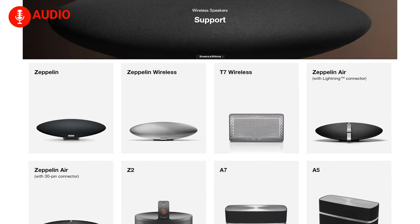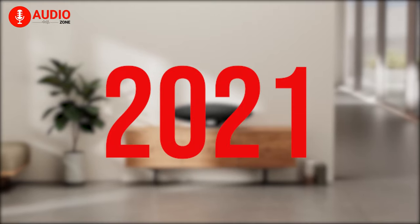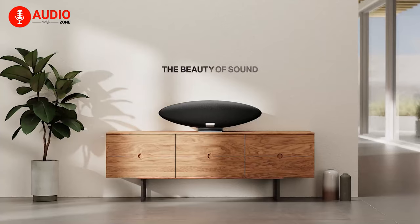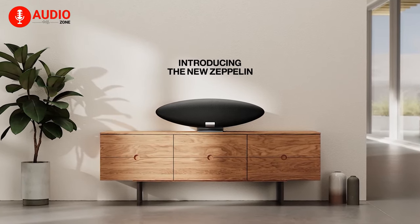But after that, the Zeppelin series was discontinued. And finally, now in 2021, Bowers & Wilkins has updated their iconic Zeppelin speaker, and the company itself says it's completely reimagined for the new era of streaming services. In today's video, we'll be talking all about the new design and features of the brand new Zeppelin speaker.